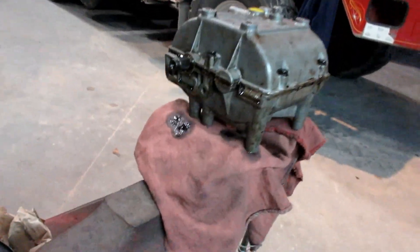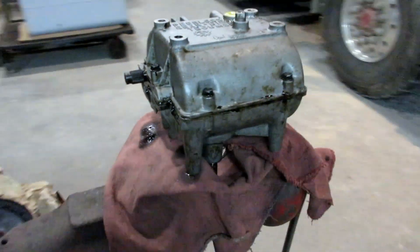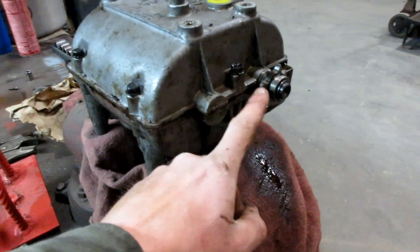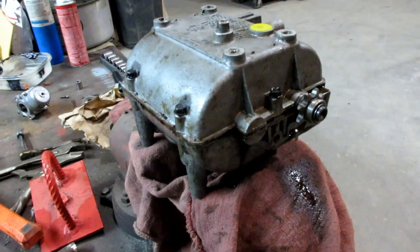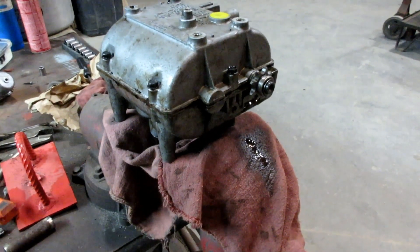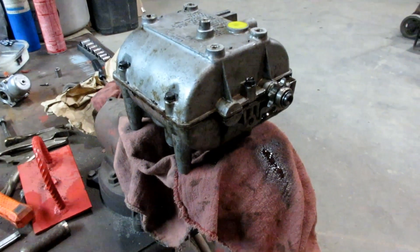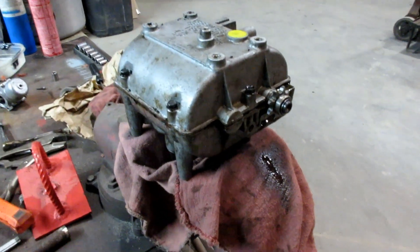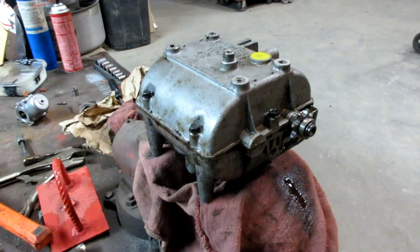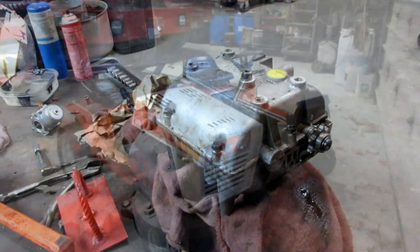As expected, it is weeping gear oil right now out of these axle end things here because it's not really meant to hold gear oil — it's not a sealed transmission. So I kind of expected that to happen. I'll let it weep out as much as it's going to weep out, and when it stops weeping, then I'll know that it's full at that point.